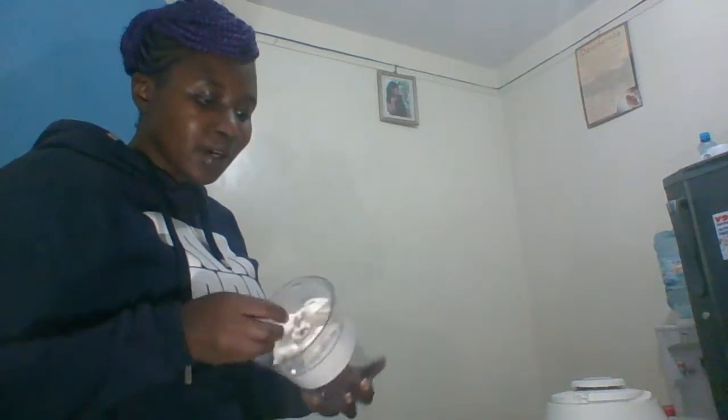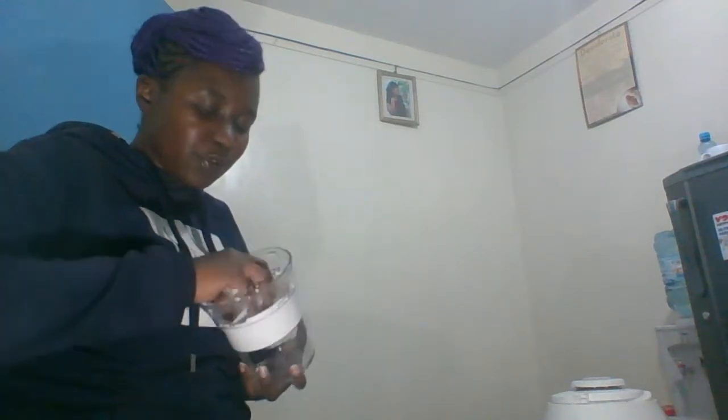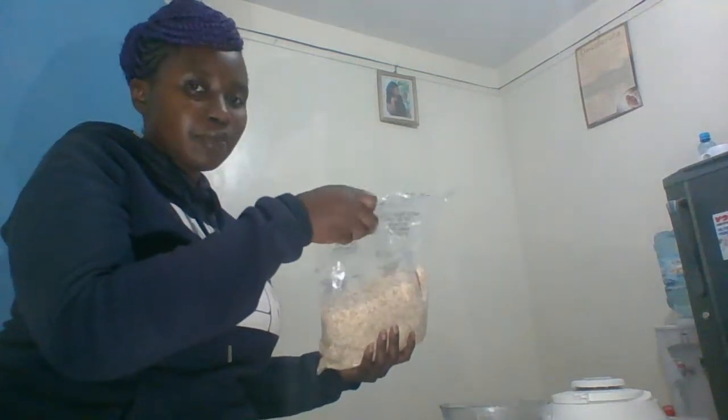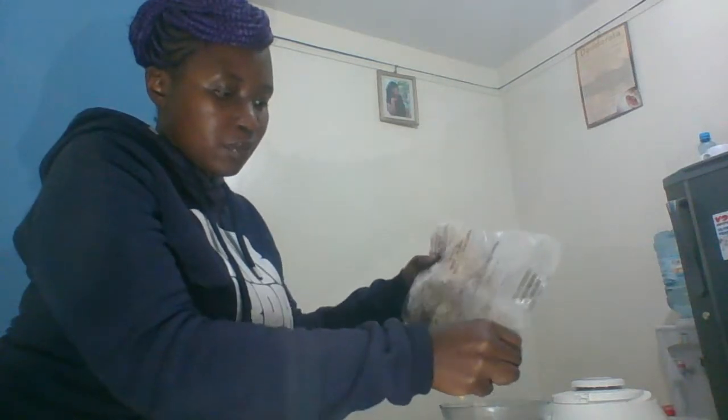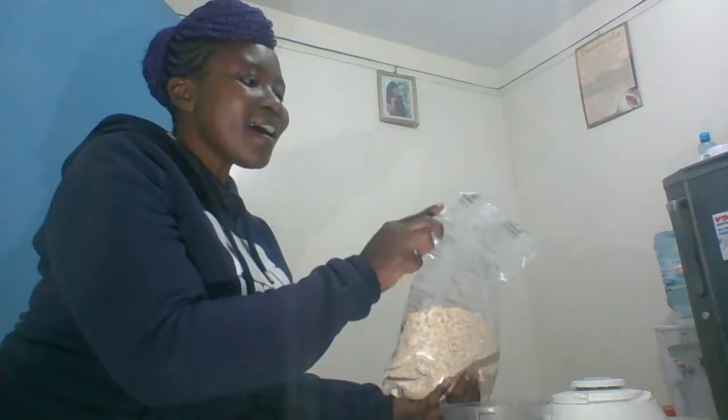Welcome! Today I'm going to make some oat flour — it's flour that you can use in place of wheat flour. I have my grinder here, and I'm just going to remove the bottom. Then I'm going to put in some oats and I'm about to become a miller.